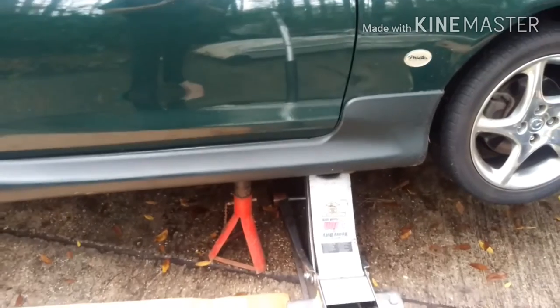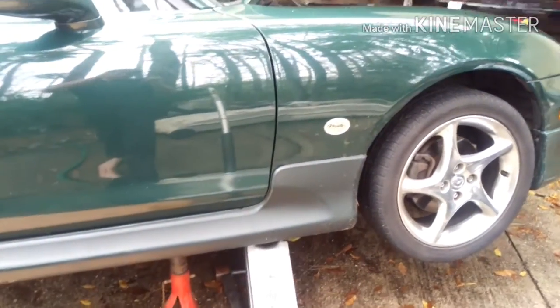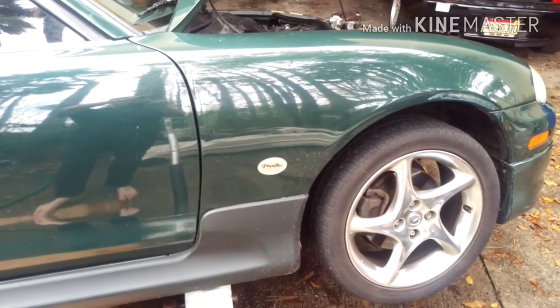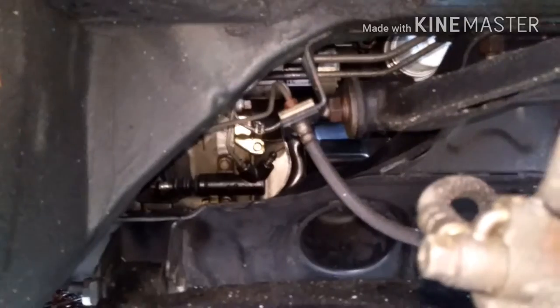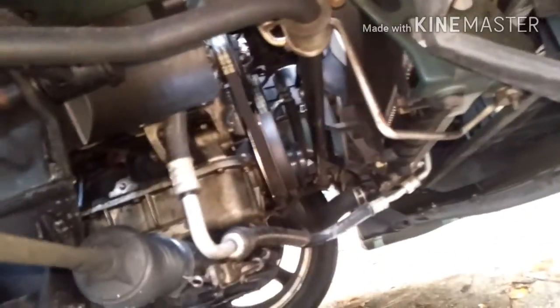With the car up on jacks you want to take off the front wheel. If you don't have an impact gun you probably want to do this before you get the car up in the air. With the car jacked up you'll be able to see where you're going to be working — right in there, that swirly hose. I'm not sure if you have to take off the splash guard; I've got mine off right now but I don't think you do.